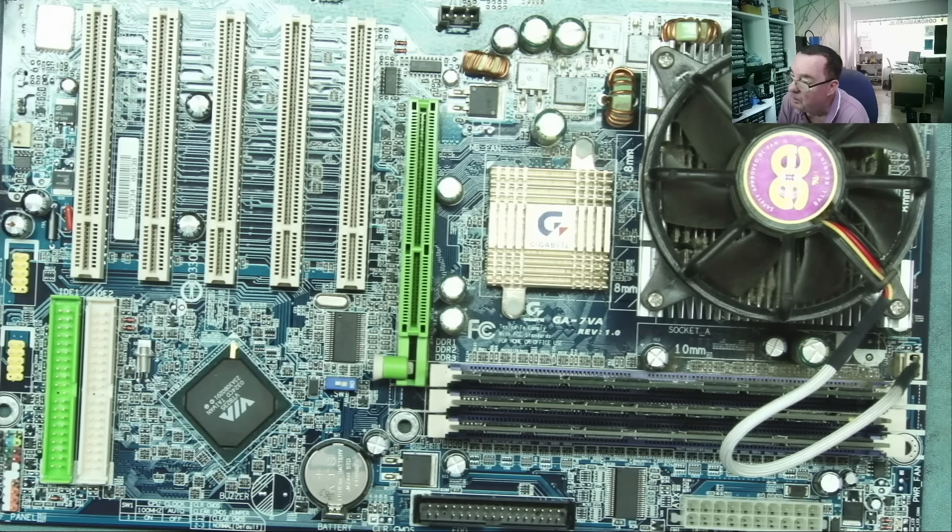Okay guys, hope you enjoyed that. Were you surprised by the value of some of those things that actually sold? Let me know in the comments below. Were you surprised this Pentium 1 motherboard is worth so little? I actually was. Get into the comments below and I look forward to seeing you all soon again on Weird Electronics Repair — ciao for now guys!